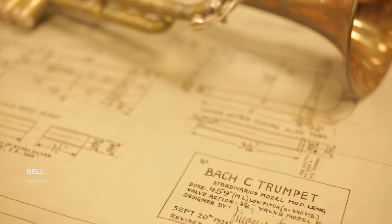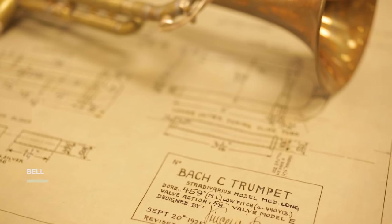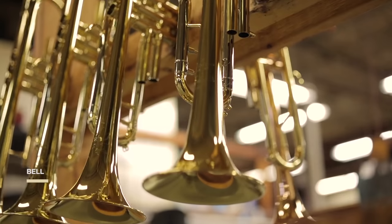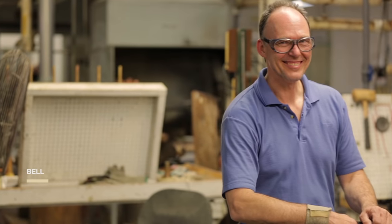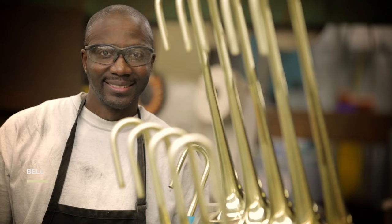Vincent Bach made drawings for more than 76 different bell designs for the B-flat trumpet alone. We don't use all of them now, but we still rely on his original designs. Bach: craftsmanship, attention to detail, creating the unique Bach sound — making legends.